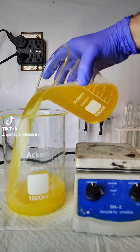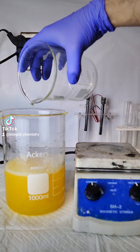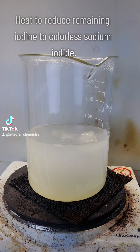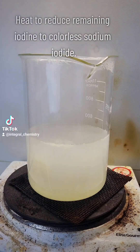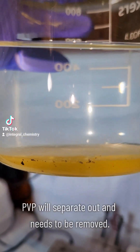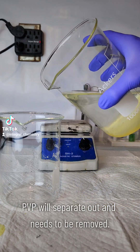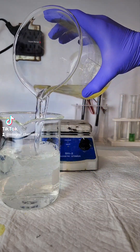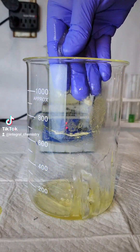You'll notice that the solution I have here is yellow, while sodium iodide is colorless. The reason for that is that at room temperature, iodine is not able to fully react with sodium hydroxide, and some of it stays suspended in solution. Fixing this is pretty simple — all I do is put it on the hot plate for a while, let it cool, and once it's cooled, I notice that a lot of the povidone has settled out of solution. To get rid of it, I simply decant off my sodium iodide.